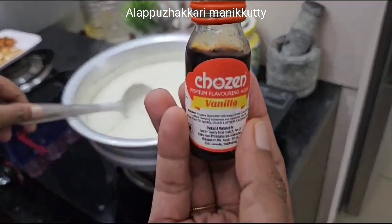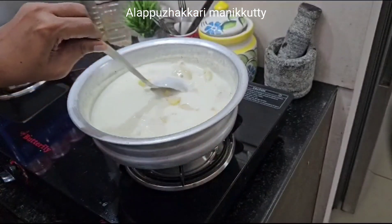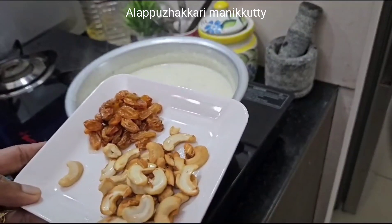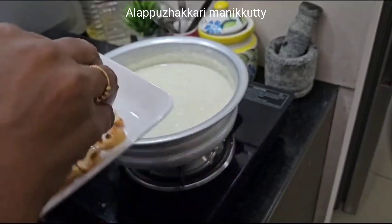I will add a little vanilla and a little bit of vanilla. I will add some kismis to the rice. I will add the curry to the rice.